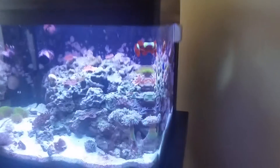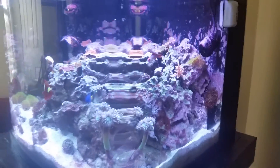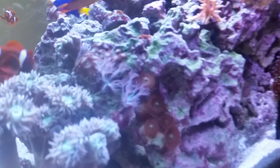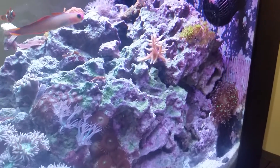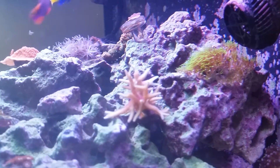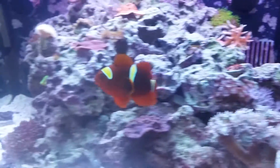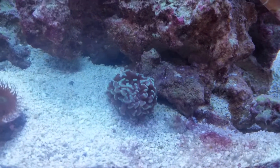A couple more fish. Bird's nest, some button polyps. My favorite one so far is the bird's nest and it's doing pretty well. My thunder chalice. My hammer.